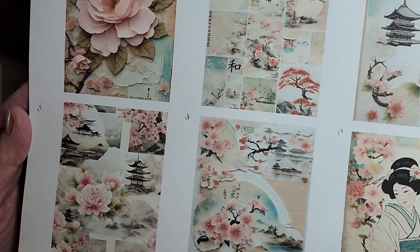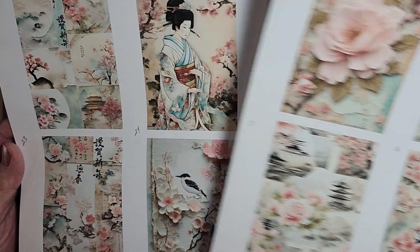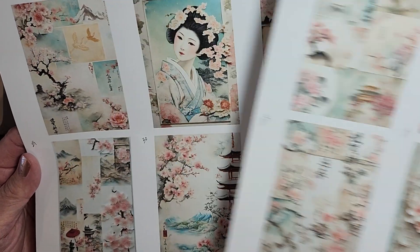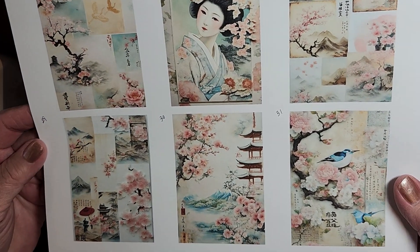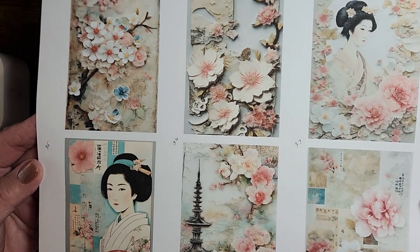This Japan kit is just gorgeous. Look at those pagodas, the flowers — everything is so nice, so very nice. And I love the way she inserted different images on pages. Oh, look at that cute little bird — he's adorable. There are birds on several of these pages.